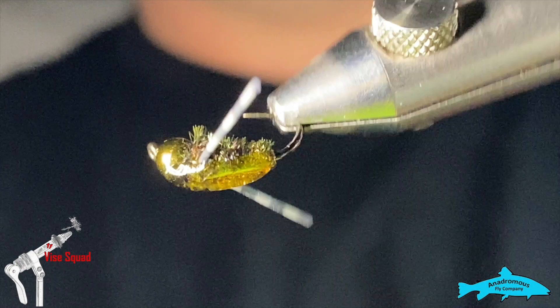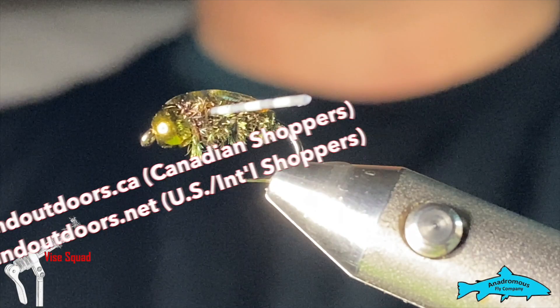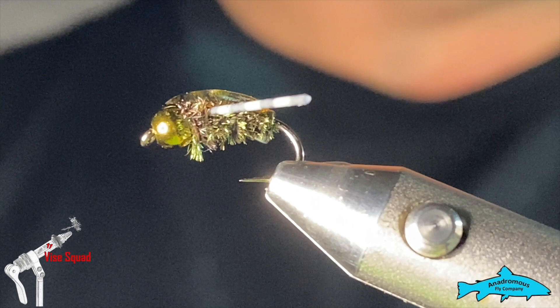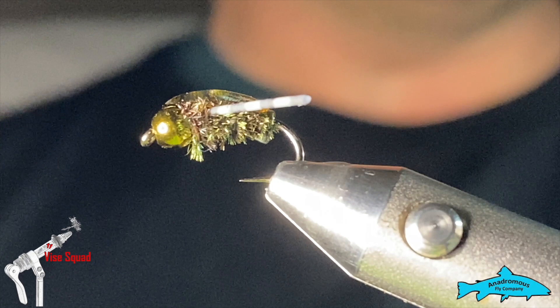Before we get into it, please check out fishingoutdoors.ca for Canadian residents and .net for our American and international friends, where you can see our sponsors: the Anadromas Fly Company and Fly Life Co. You can find all their gear, tools, and materials on the website. It doesn't cost you any more to shop through the store, but it helps us keep the lights on.